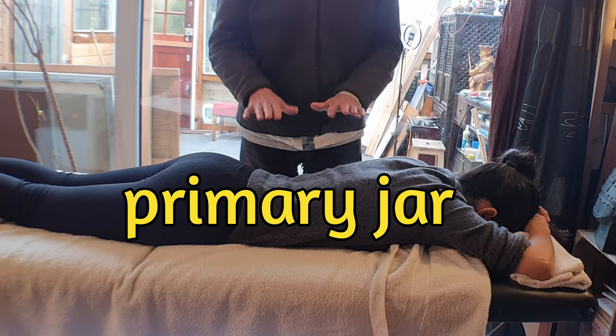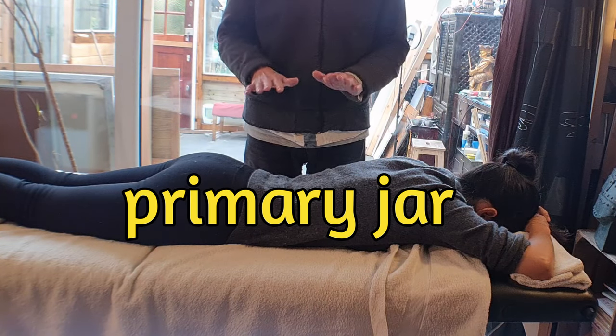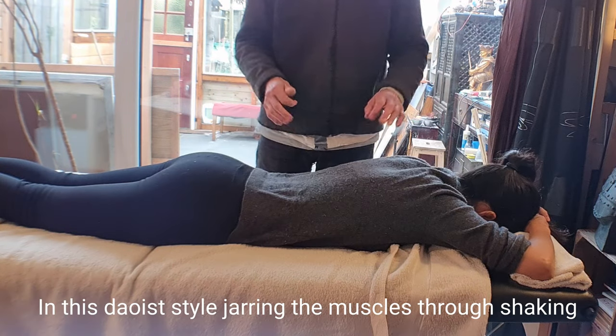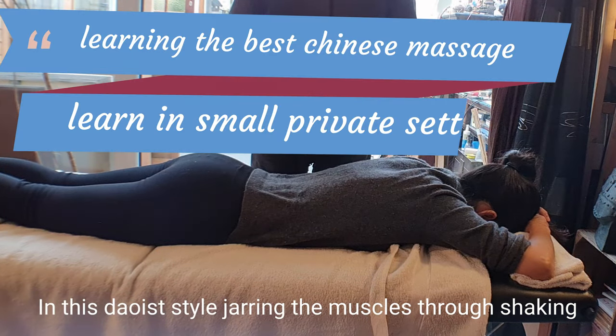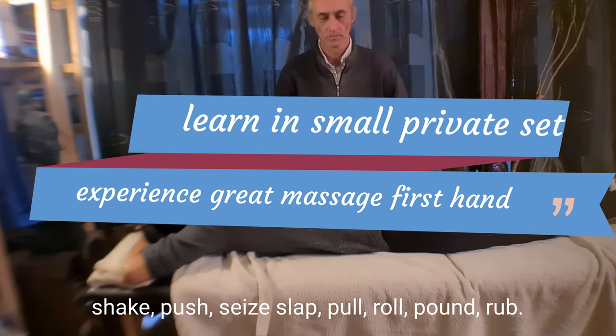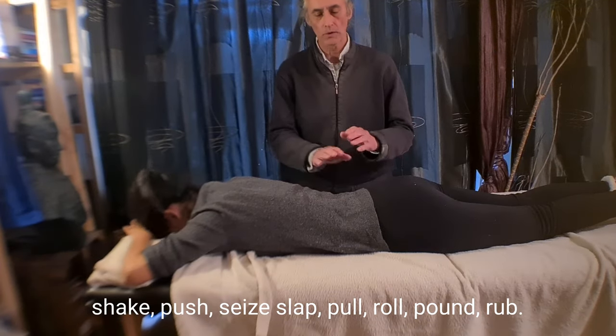The technique has three levels — working from the bones to the muscles to the whole body — and within every technique there are also three different kinds of strength levels.